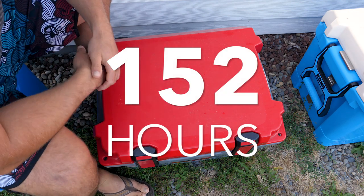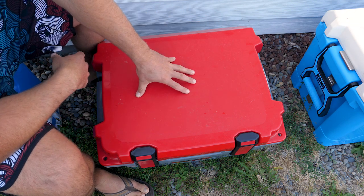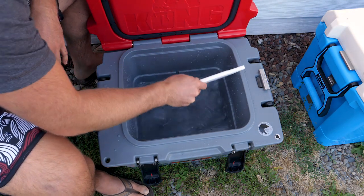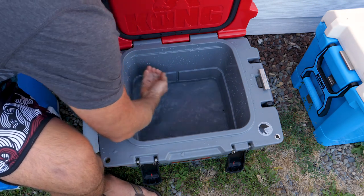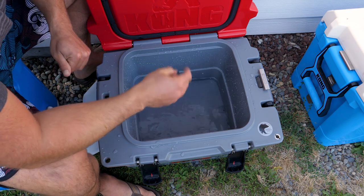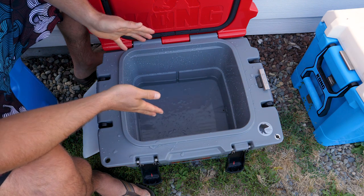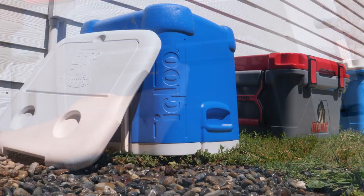I checked the small Kong at 10 AM this morning — it had a little bit of ice left. It's now 6 PM, 8 hours later, and I don't think the ice will make it until 10 PM, so let's check now. I was correct — we've got less than a handful of ice left over. This is a really good point to say this cooler is out of the running. This 25-quart cooler has made it seven and a half days — I think that's very notable.